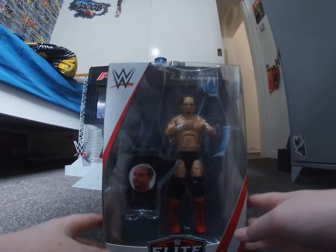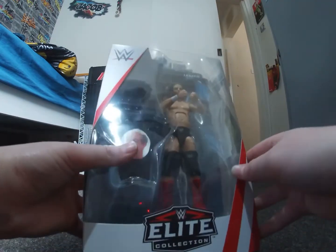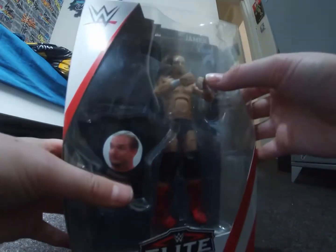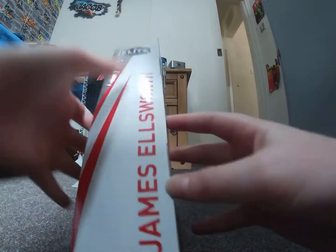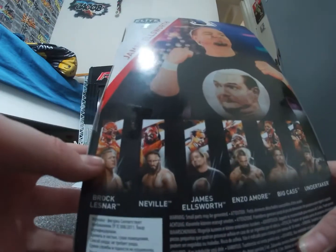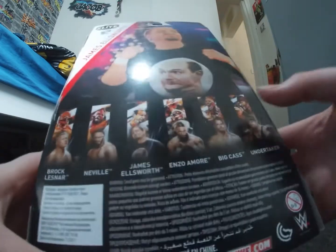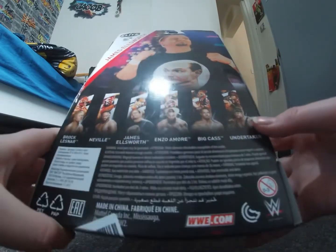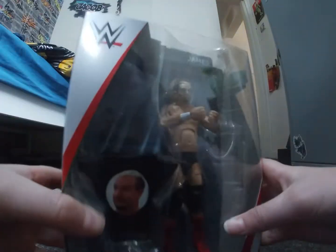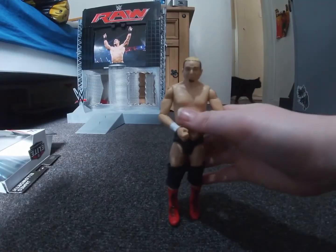What's up guys, it's Jacob wrestling, and today I'm going to be unboxing this Elite Series 55 James Ellsworth. It comes with his top, and obviously him on the side — it says his name and the elite badge. On the back it says the collection includes Brock Lesnar, Neville, James Ellsworth, Enzo Amore, Big Cass, and Undertaker. On the other side there's a picture of him, so let's rip this open.